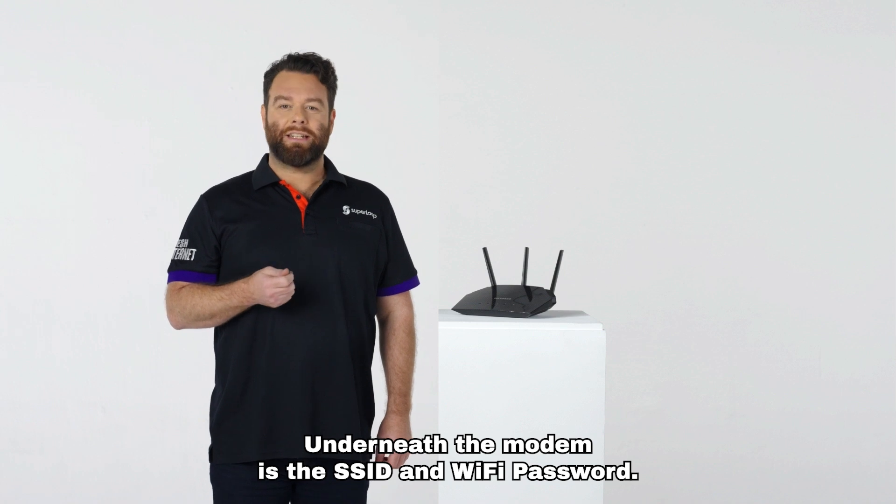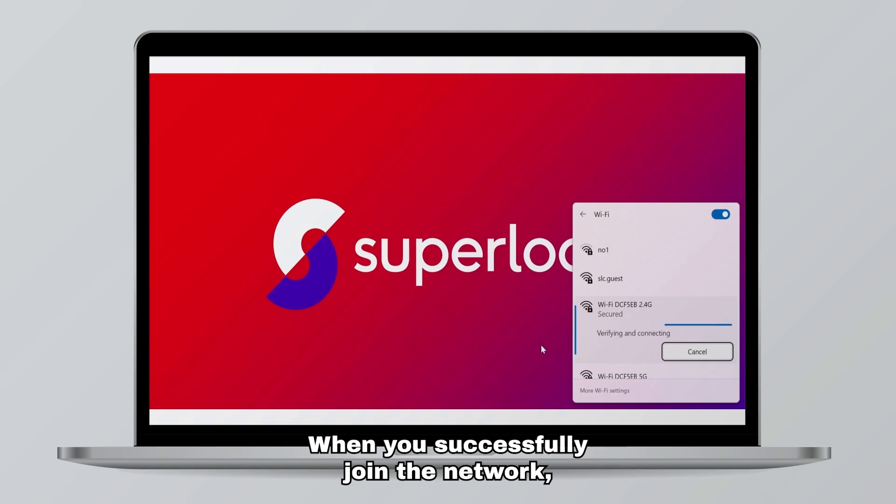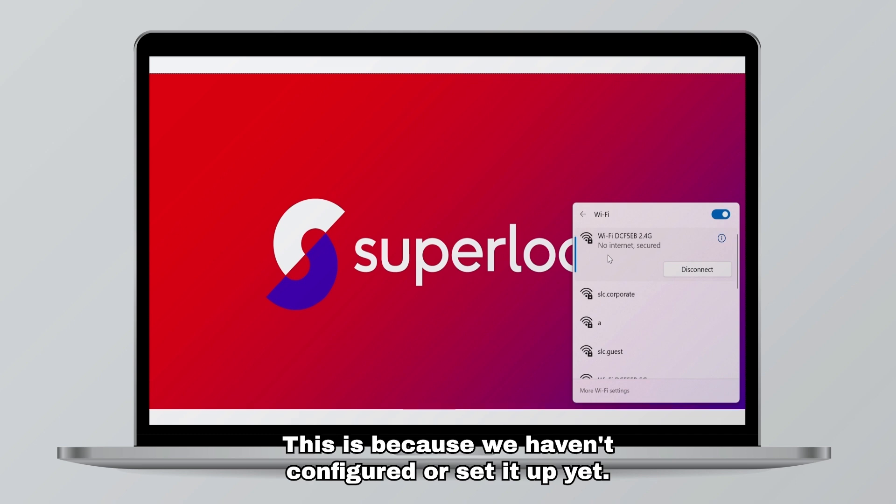Underneath the modem is the SSID and Wi-Fi password. Use this to locate the Wi-Fi name on your computer and then join the network. Now, don't worry — when you successfully join the network it will say 'no internet, secured.' This is because we haven't configured or set it up yet.